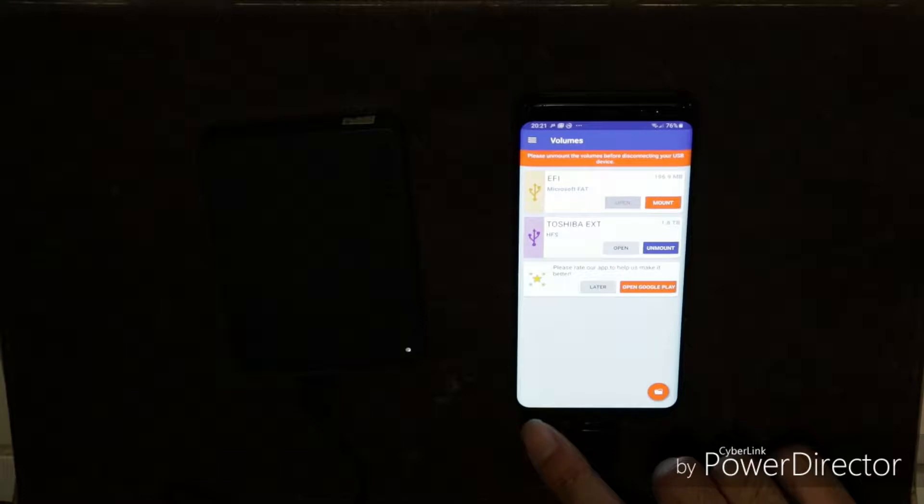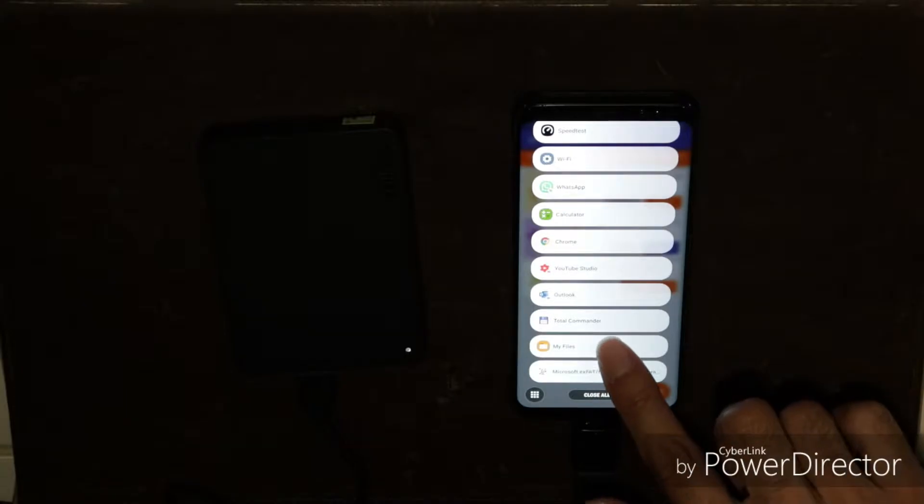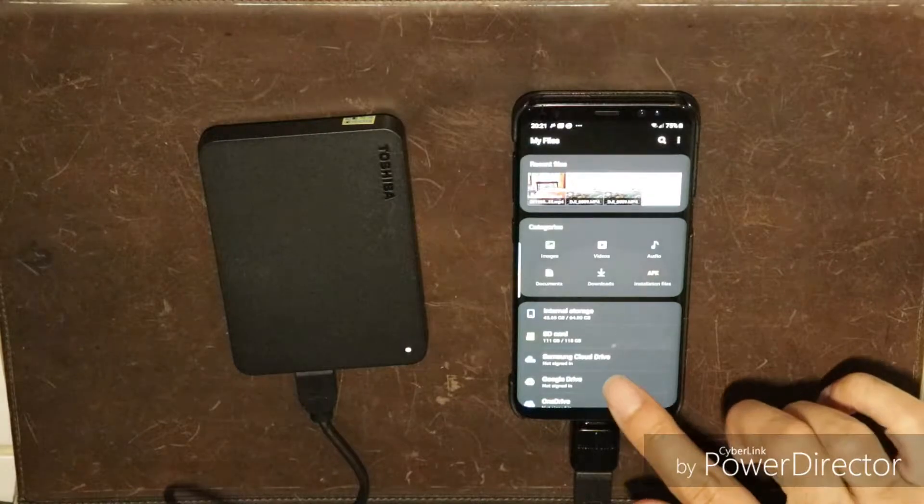Luckily, this phone includes a USB-C to USB-A adapter that can be used to connect the external drive to the Samsung phone.